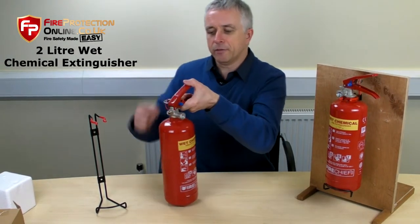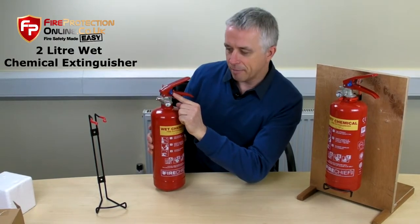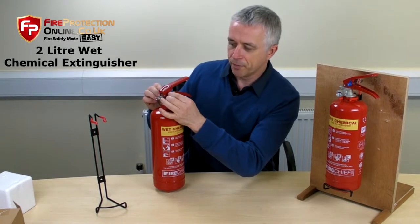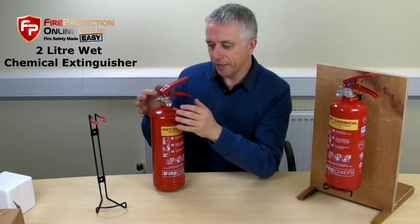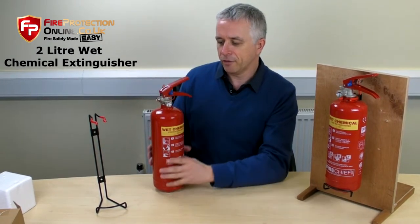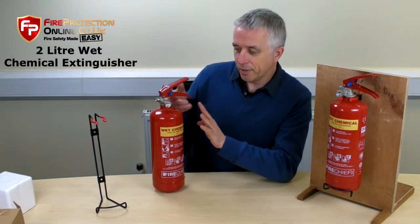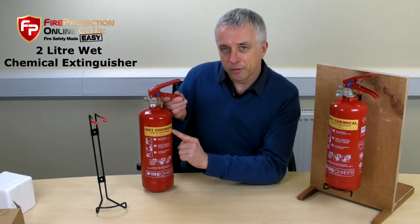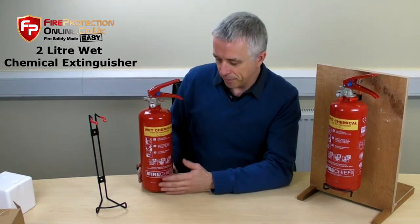You'd hold it by the handle and simply pull the pin out. This little thing here is an anti-tamper seal. There are different ones that wrap around the top, but they all do the same job. Once you use it, that will ping off, and if you put it back on, it will just fall off again. So that shows that this has been used. Once a fire extinguisher has been used — any type — you want to get it refilled, even though you can stop them. It has the distinctive canary yellow colour to distinguish it from the cream of a foam and from the other extinguishers.